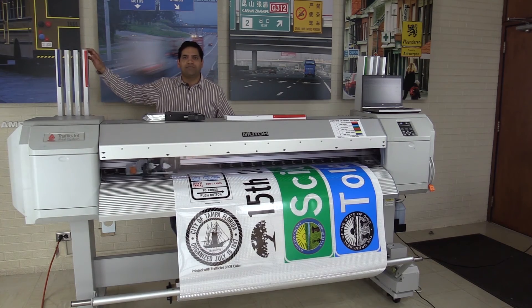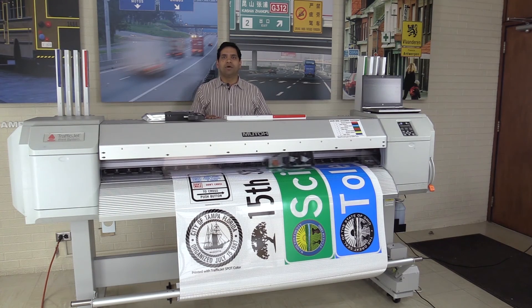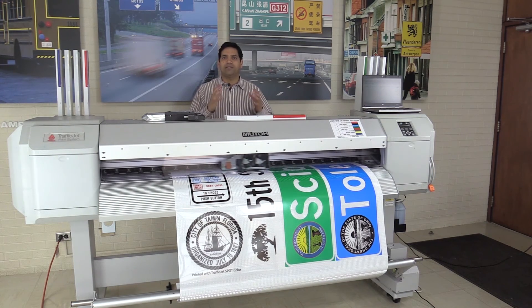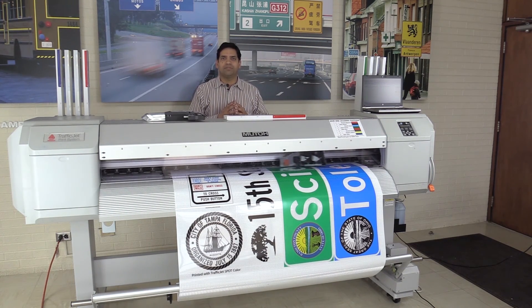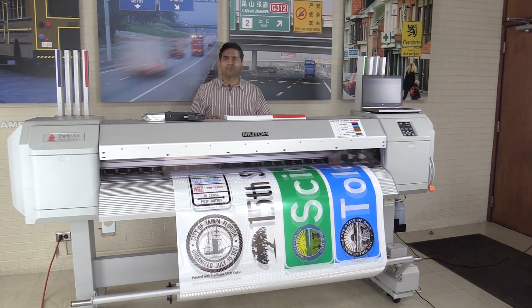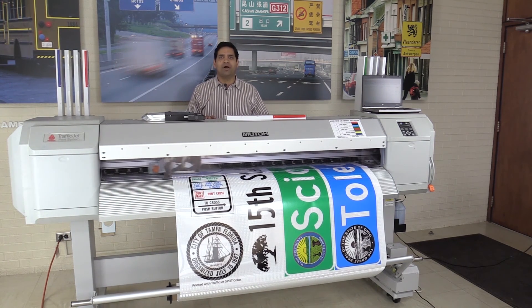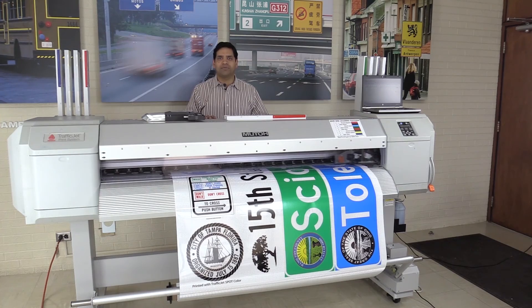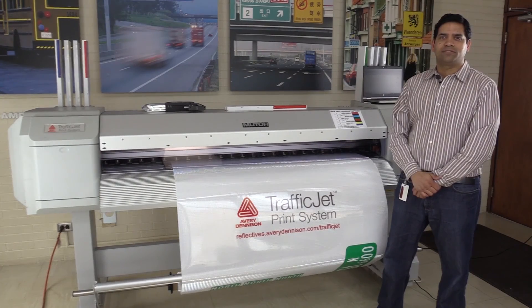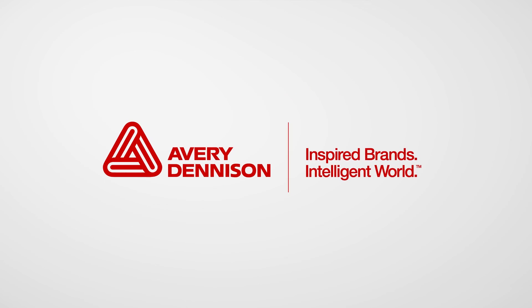The TrafficJet spot colors have been specifically designed to meet all global specifications when printed on Avery Denison traffic sheeting. We have taken our tried and tested screen print pigments and modified them to work with this digital print system, so you can be sure they will reliably pass all the color and reflectivity specifications for your region. For more information, please visit reflectives.AveryDenison.com/trafficjet.